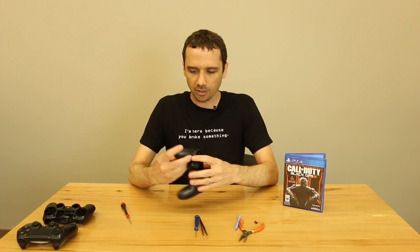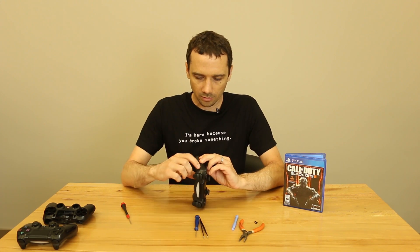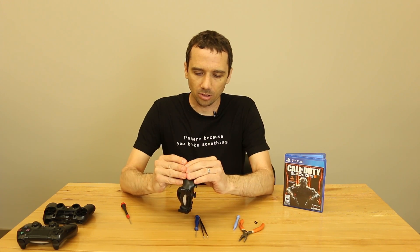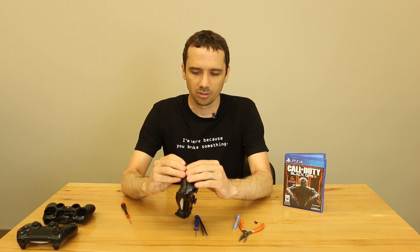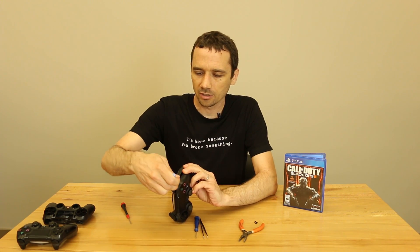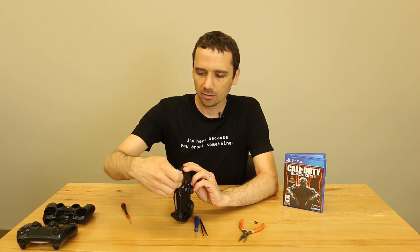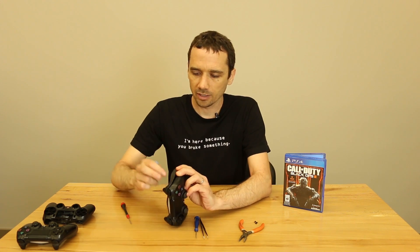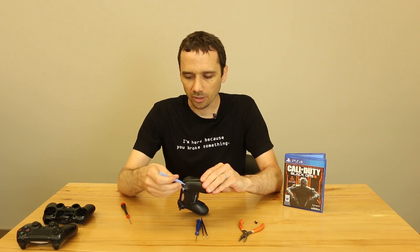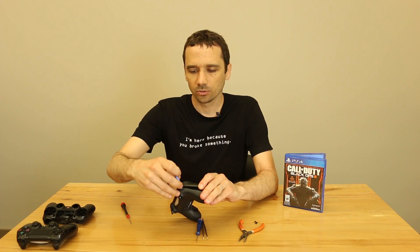So we've got those screws taken out. Now what you're going to want to do is locate this front edge right here — that's where we're going to use our pry tool. Right before we do that, we want to pull up right here — you can see where my fingers are. We're going to pull there and we've got that apart. Then we want to get in right here; there's a tab right there we have to loosen on that edge. You just get your pry tool in there and pry it up.